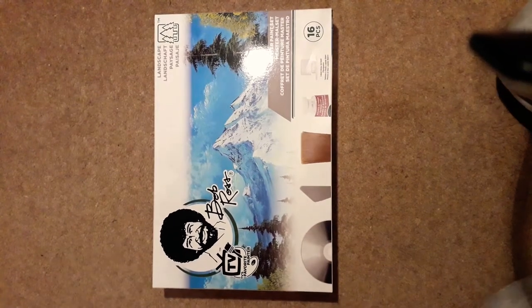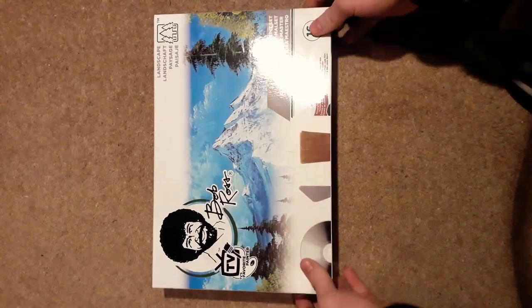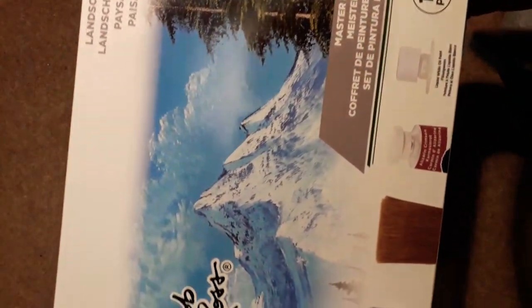Hello there everyone, hope you're all having a good day. Today I've got the Bob Ross Master Paint Set — it says so in three other lovely languages as well, but I can't read them, that's alright.